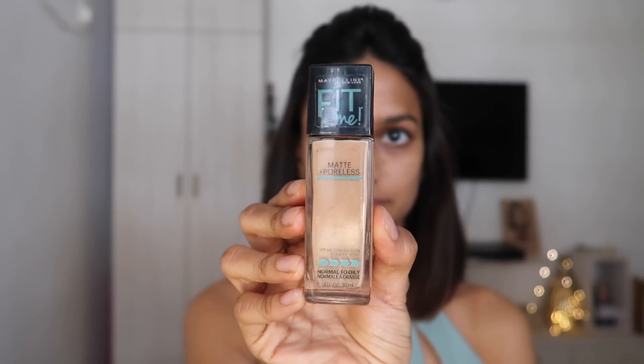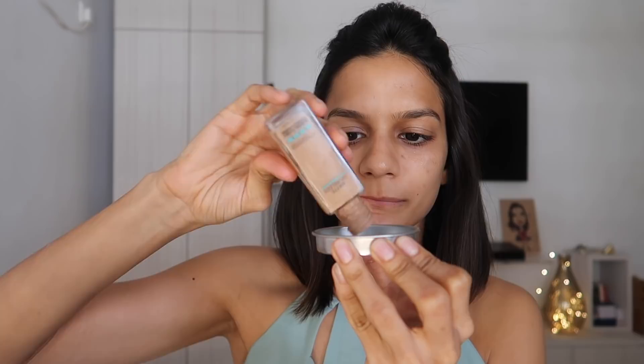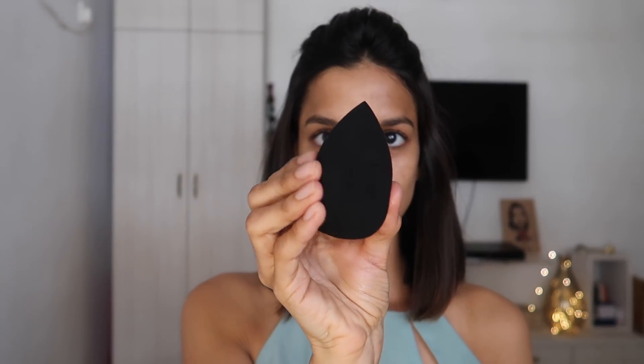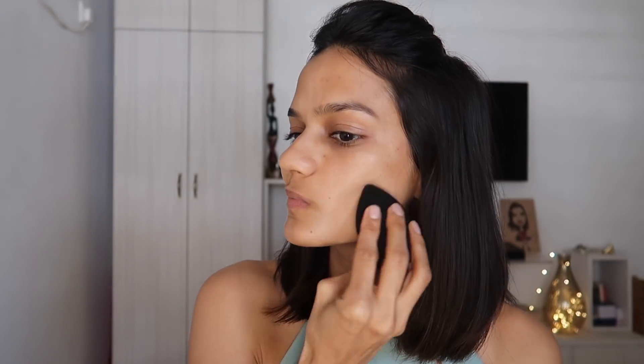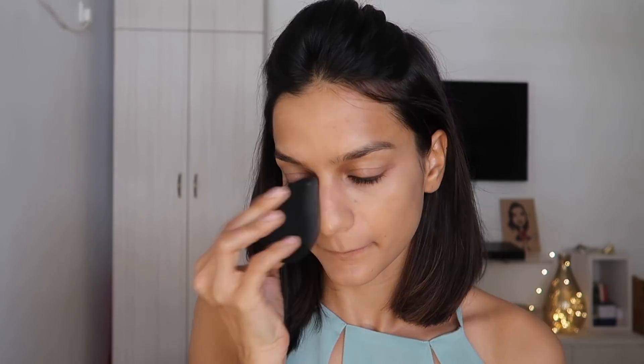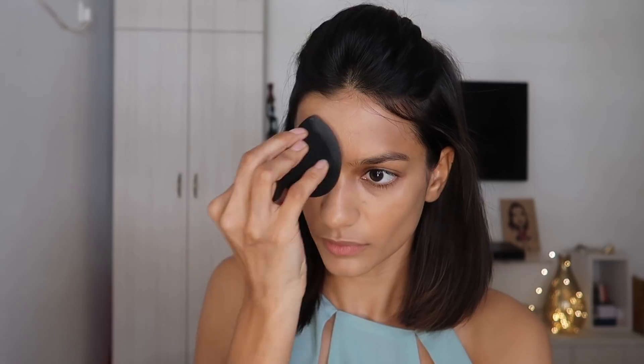Now I'm going in with the Maybelline Fit Me Foundation in the shade 310. I'm taking just a tiny amount on my makeup tray and using my YBP Makeup Perfector Sponge to dab it all over my face, going in with very light layers. This is a full coverage foundation but it does leave your skin actually looking like skin. I'm carefully blending it in to give that very natural, skin-like finish yet make the skin look flawless.